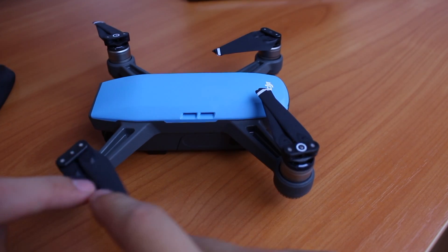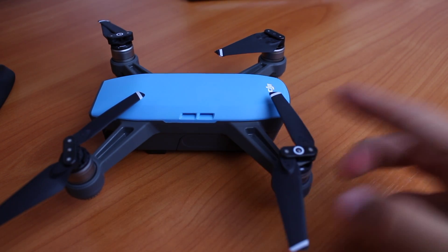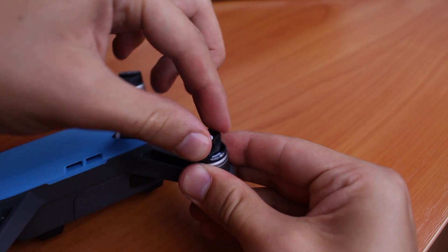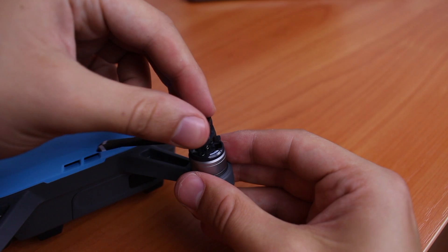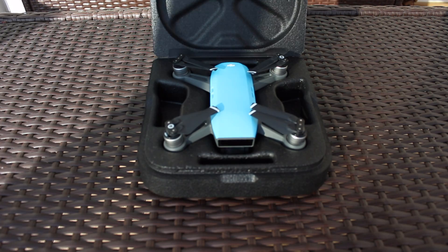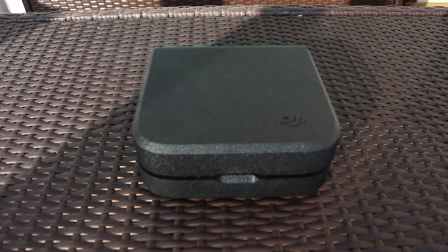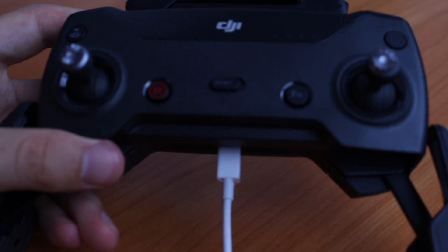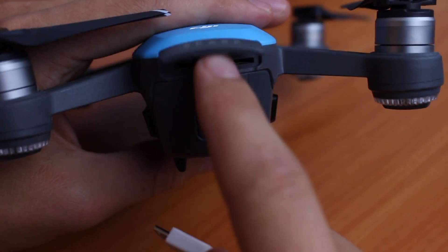The propellers are foldable and detachable. To remove them, simply press and turn to the side while holding the motors. They come off very easily, but you should only remove them if you plan to change the propellers — otherwise they can be folded quickly and you can keep your drone with them on, which is a huge plus if you travel a lot. Once you have everything unboxed, it's time to charge all the batteries and the remote if you have one, so you can start the initial linking process.